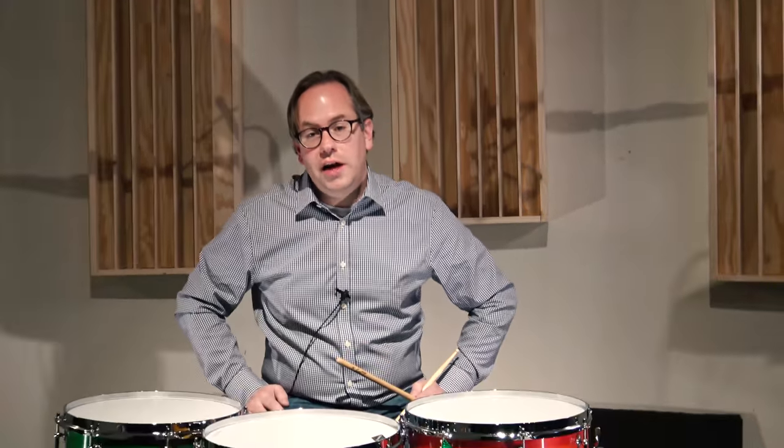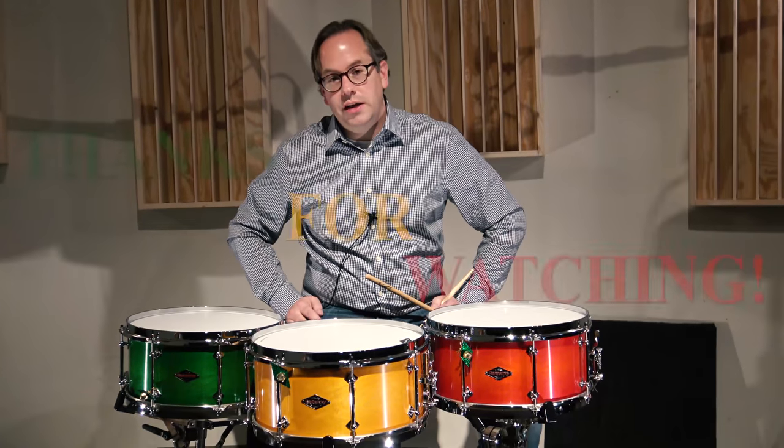Thanks again for your interest in Craviato — it's always a pleasure to talk to you. And again, I hope this finds you very well, safe and healthy, and enjoying the 2020 holidays with your friends and family. Thanks again, have a great day.